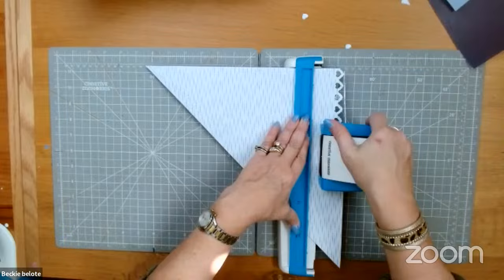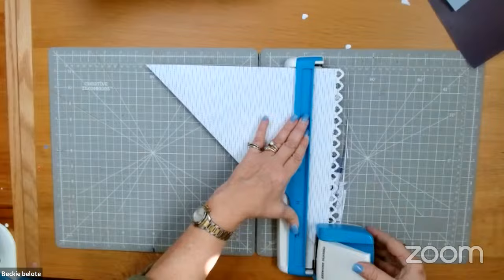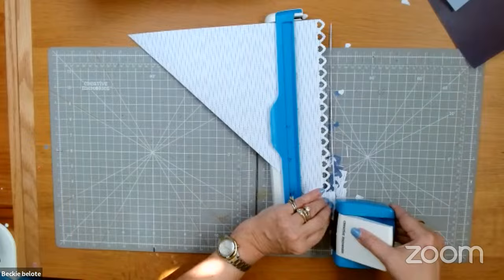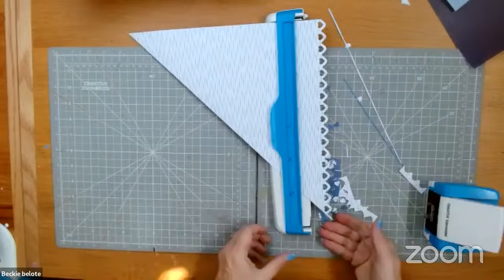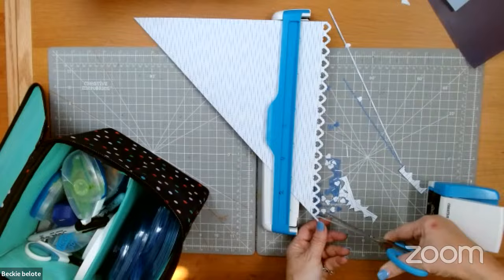I'm just going to quickly go down here to make my border. Remember, when I get to the end, don't stop just because we get less paper down here. Keep going. Then we're going to do this one. After you do that, there's a little piece that will stick out — you're going to want to grab your scissors and snip that little piece off. Then we're going to do the same thing on the other side.